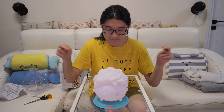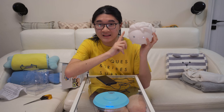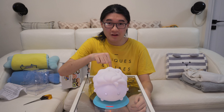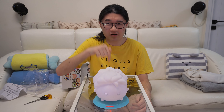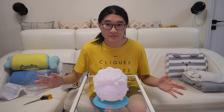Well, I haven't seen it fully charged yet — this is going to take forever to charge. But thanks so much for watching. Goodbye, bye!